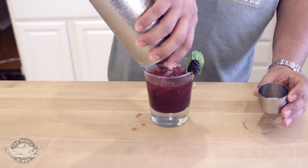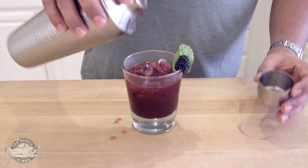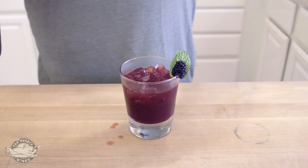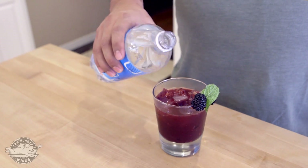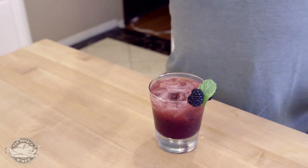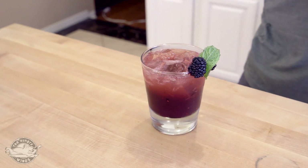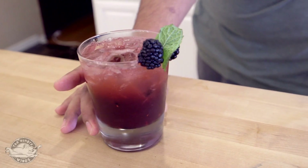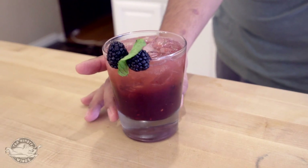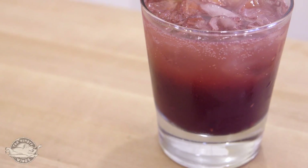Very nice. Look at that color. And then I'll finish it off with a little bit of club soda — just a little splash of club soda right on top to show you the difference in color. Now look at the depth right there — total two-tone, totally nice. If I rotate a little bit, you'll see some of the pieces of blackberry. Really nice, beautiful drink.